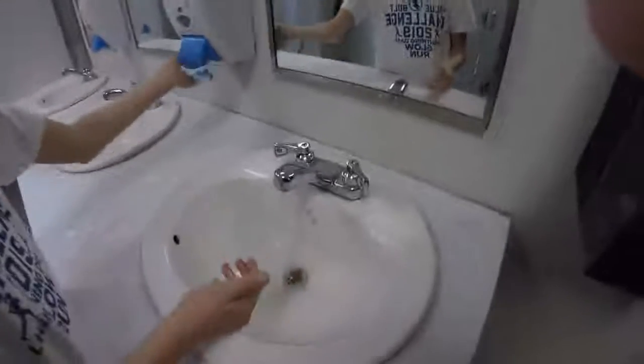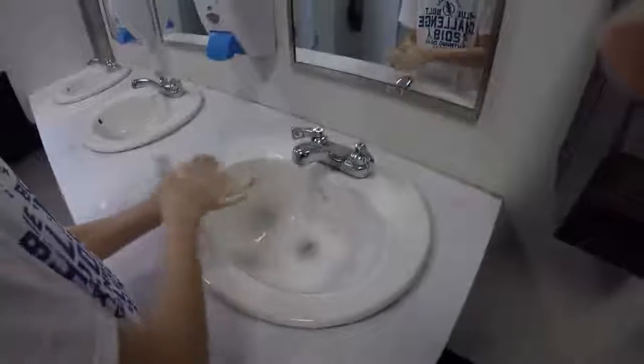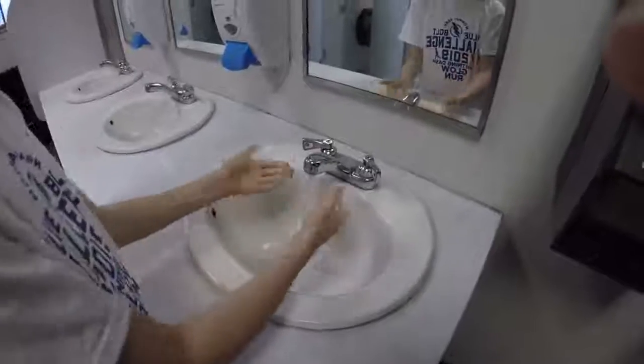And then you get some soap — it can be any dispenser or a bottle — and then squirt, squirt. Then you rub your hands a lot. And then you put them in the water and then they're clean.